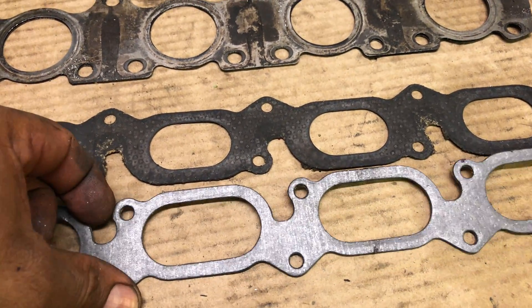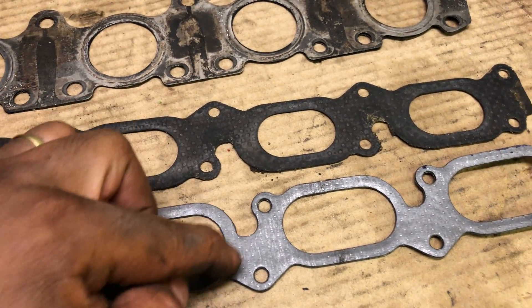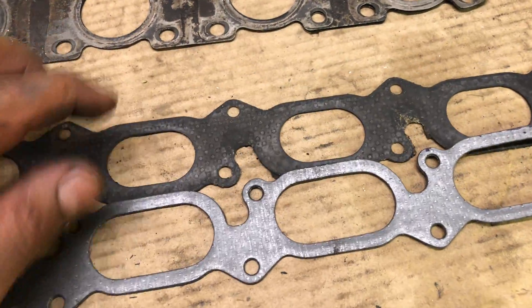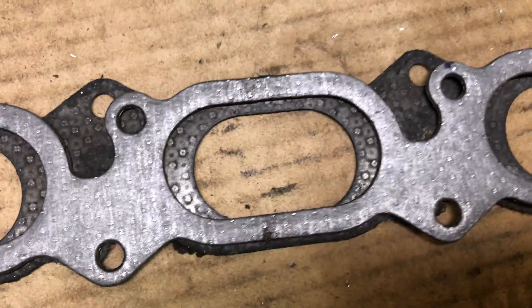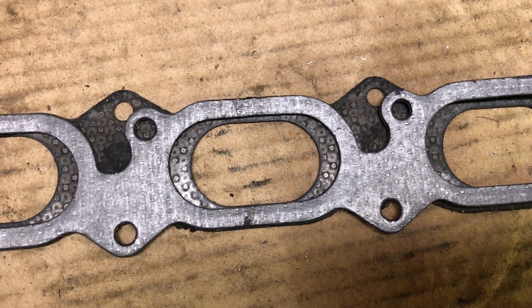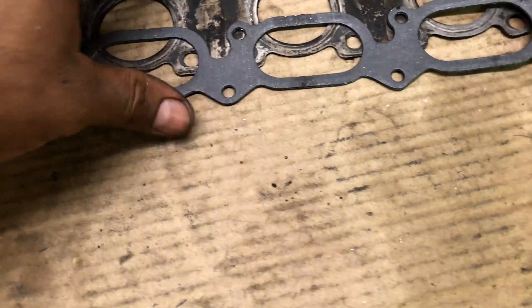This is the big port gasket - there you go. Small port, big port. I'm match porting to this size. The head is already big port, I'm just matching to the gasket. But this is a small port - it's just an example. Look how big this one is - all the way inside your head. This is pure happiness.